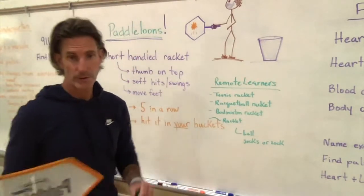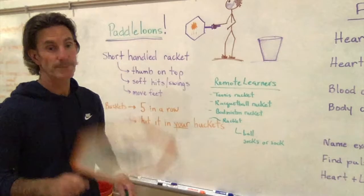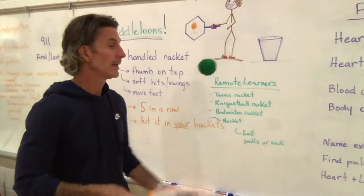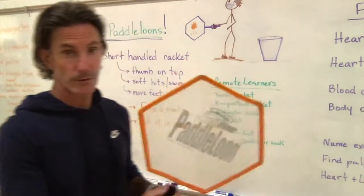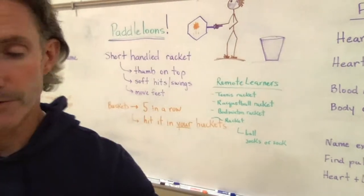Now I'll turn and show you in a little bit, and then we're going to talk about the bucket. So what we do is we start with five in a row. Our goal for kindergarten and first grade is to be able to get one, two, three, four, and five in a row. If they can handle five in a row, they've got a pretty good grasp on using the short-handle racket. And when they prove that they have some ability to control it, then we add a bucket to it.